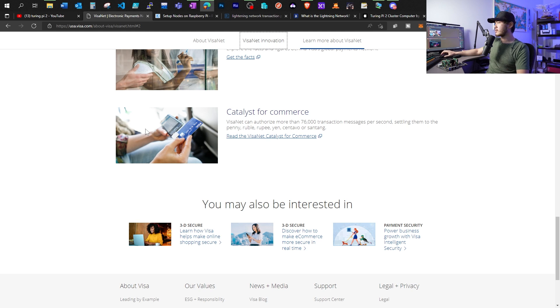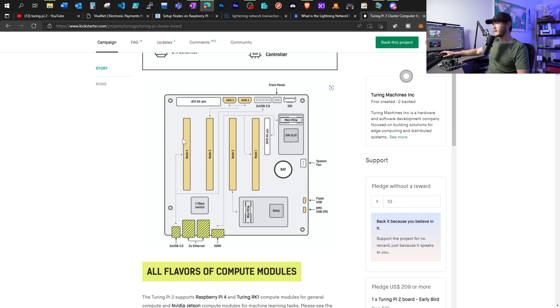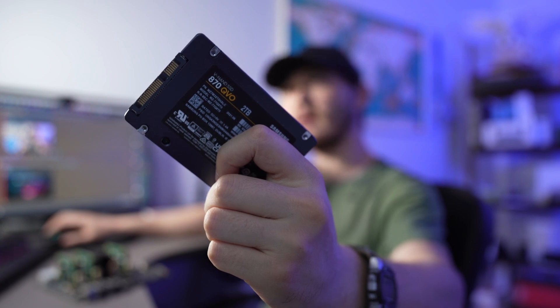Lightning is being adopted by many major services. Visa, the golden standard, can facilitate 76,000 transactions per second. Bitcoin layer 1 can only manage about 7 transactions per second — so how are we going to use Bitcoin as a day-to-day payment method? Lightning protocol changes that; it can handle 1 million transactions per second, which is way more than what Visa can handle. The thing about running a Lightning node is I do have to keep a full copy of the Bitcoin blockchain, which is currently about 400 gigabytes. That means I will have to add additional storage, so I will be using a 2 terabyte SSD.